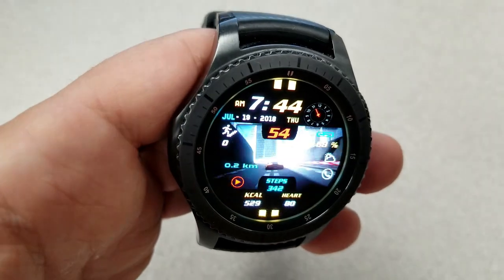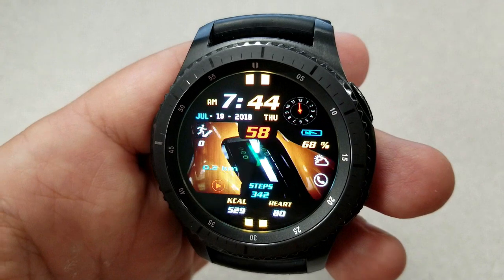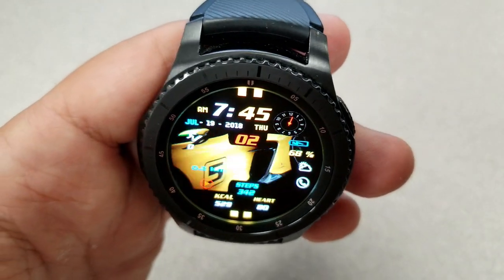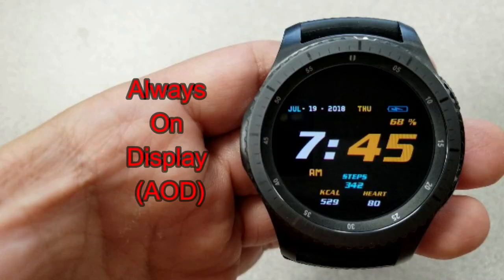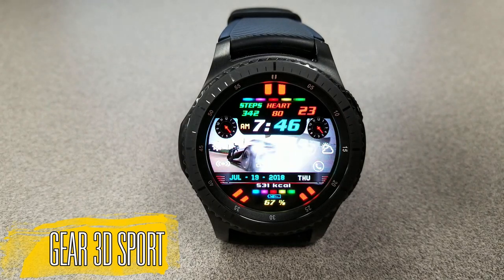For activity information, you have the date at the top, battery status on the right, and your distance moved, step count, calories burned, and last recorded heart rate are all shown at the bottom. This one also comes equipped with four app shortcuts.